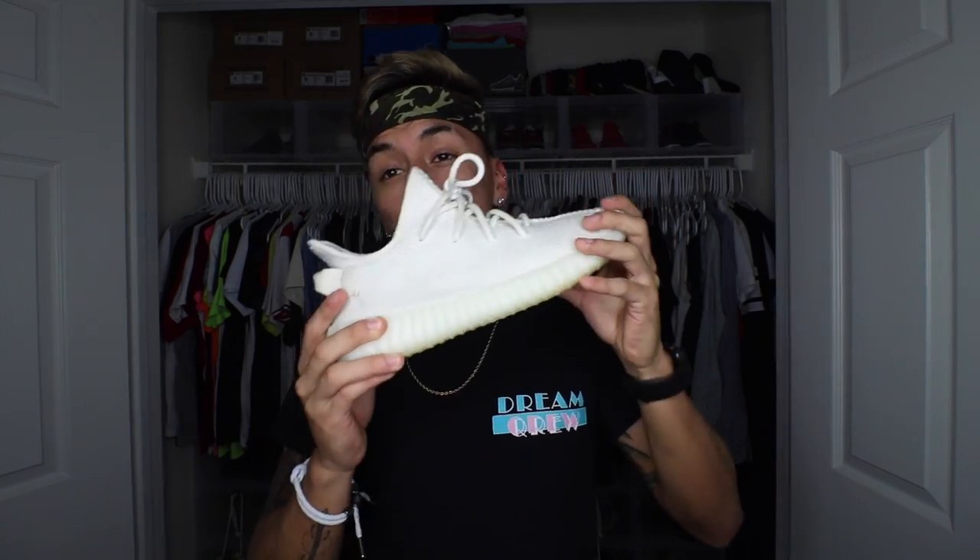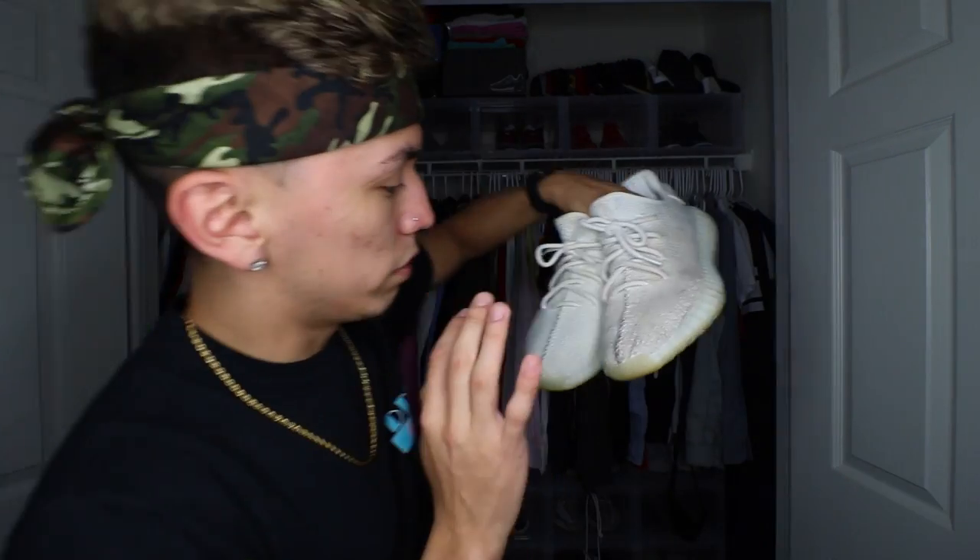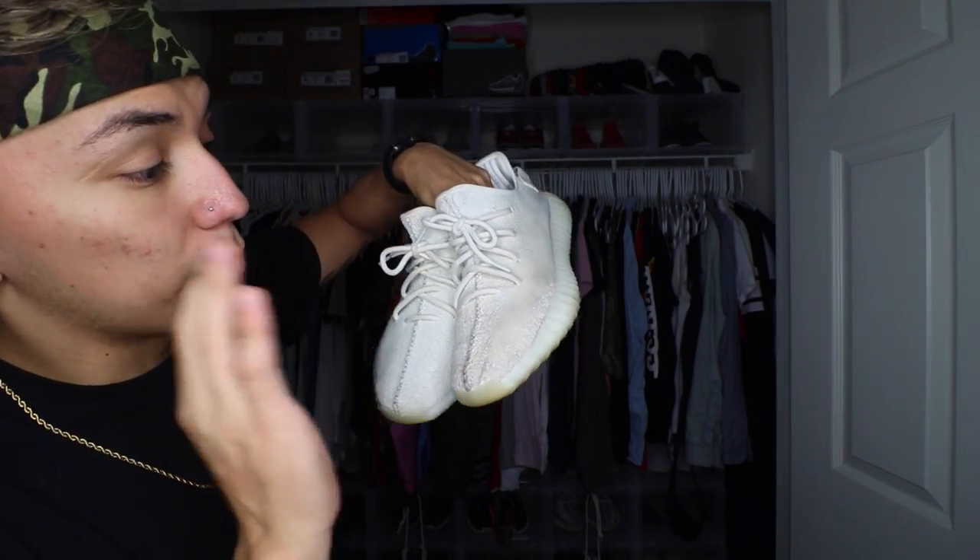If you guys didn't watch yesterday's video, I did a review on a company called Green Diamond Repair. It's a shoe cleaning product and I was able to clean this shoe right here. I showed you guys how I cleaned it, what you have to do, and the final result. At the end of that video I said I would do a comparison between how Green Diamond Repair cleans and how Crepe cleans, to see which one works better or if they work the same. Both shoes were equally dirty, and now I want to see which cleaner performs better.